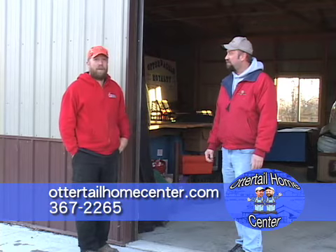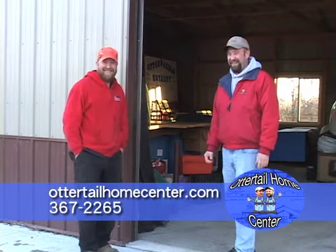We might even hook you up with a bank. Remember folks, I'm Dewey and I'm Eric. Thanks for watching.